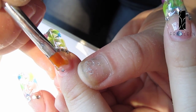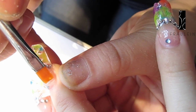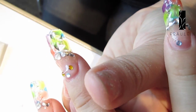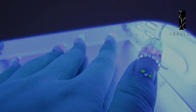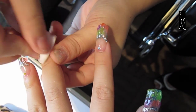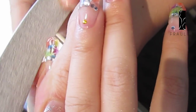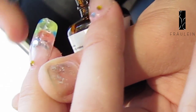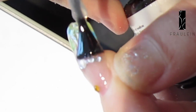Then apply a thin layer of clear UV gel on the nails again and dry under the UV lamp for a minute. Use the UV gel cleanser to clear the surface of the nails. Use the file to file the surface of the nail to make it nice and smooth. Then apply a thin layer of top coat gel and it's done.